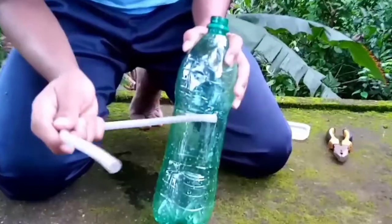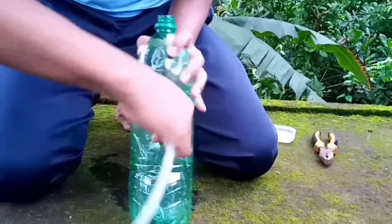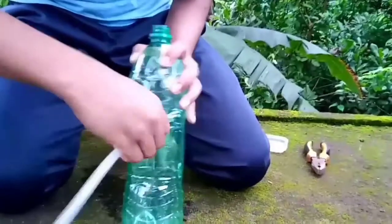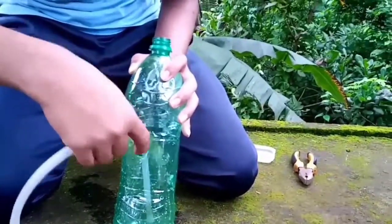This is how we put the pipe in the pot. I am going to make the pot now.